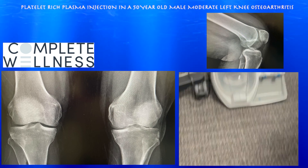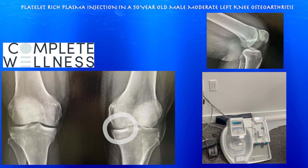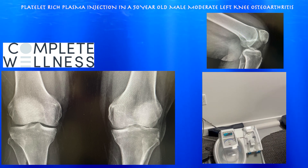This is a 50-year-old male here for osteoarthritis, probably moderate medial compartment osteoarthritis. He has discomfort with walking, with no significant mechanical complaints.